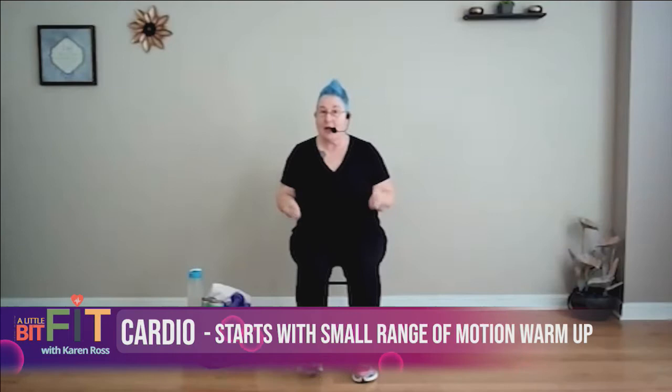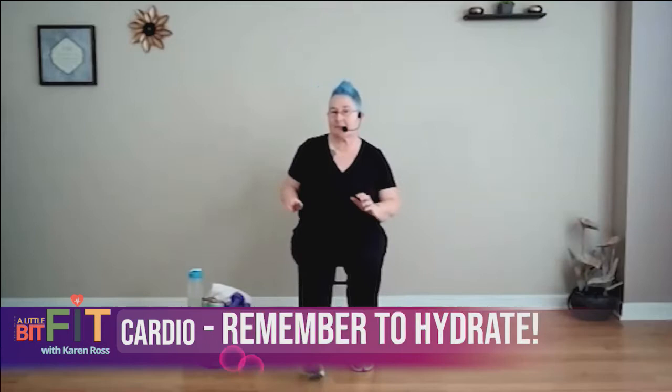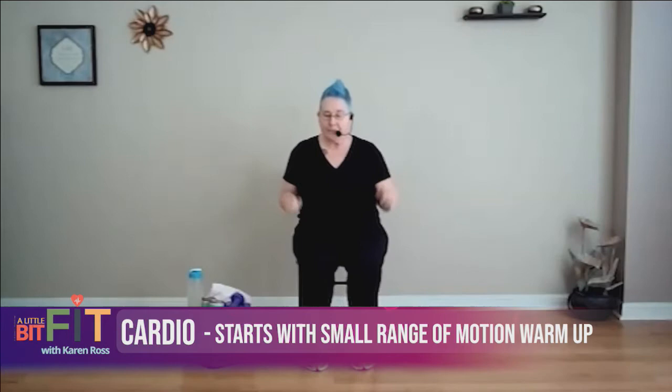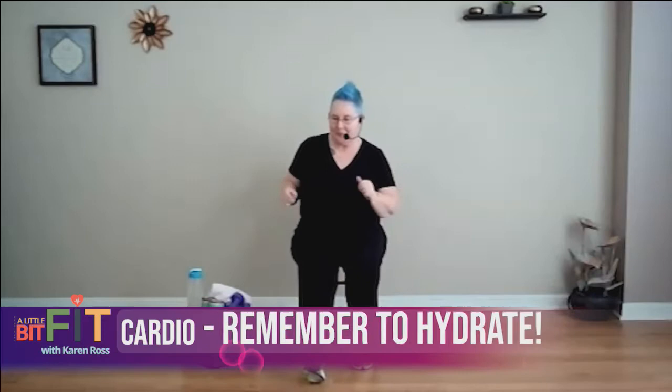Are you ready? Cardio, let's go! Start easy — you have to warm it up. Do whatever you want here, just move your body. Remind your body to breathe. You gotta love those heel taps! Remind your body to breathe as your heart rate comes up and your blood is pumping, so breathe — get the oxygen in there. Nice and easy. We're going to make it a little bit more difficult, don't worry.